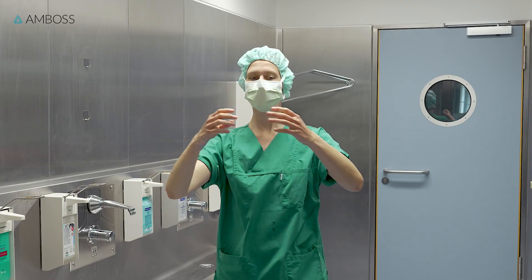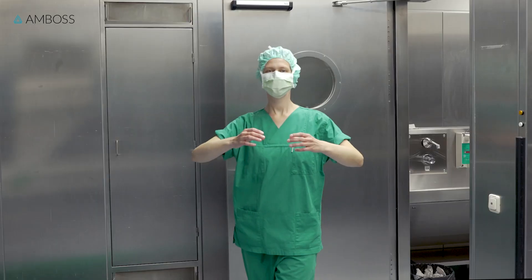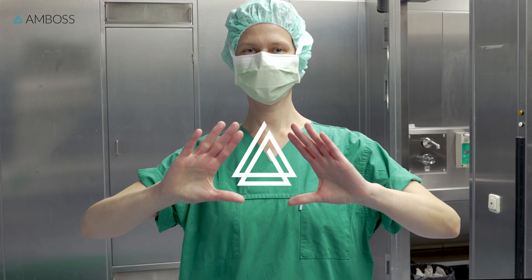Now that your hands are disinfected, keep them at chest height and a safe distance away from your body and surroundings while they dry. Make sure that your hands and forearms are completely dry before donning a gown and gloves.